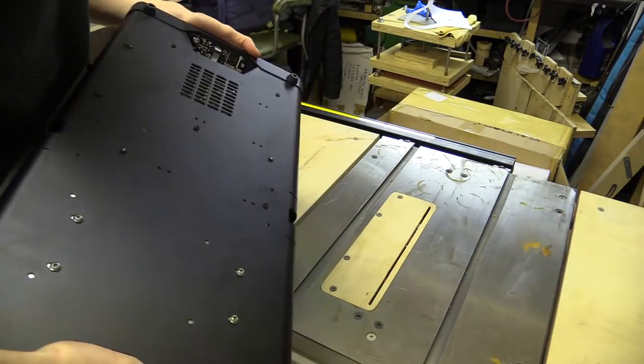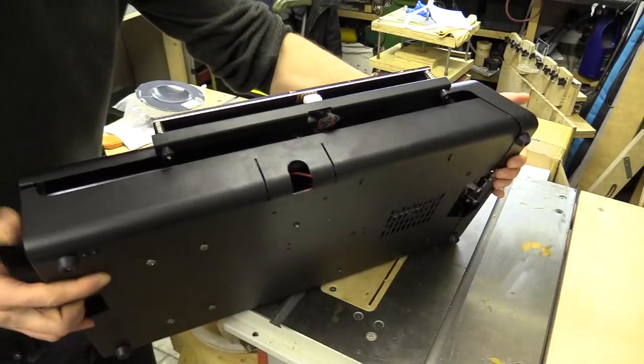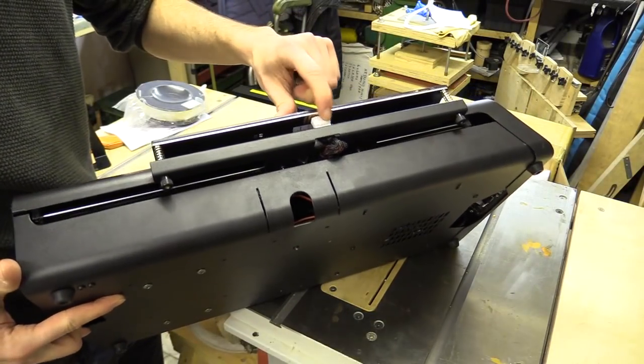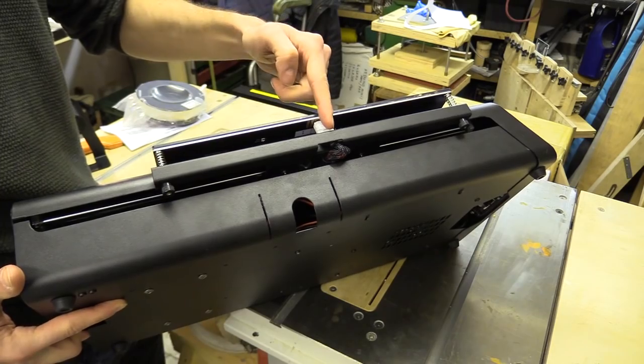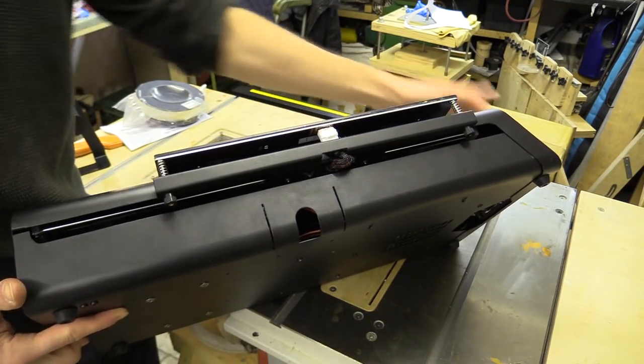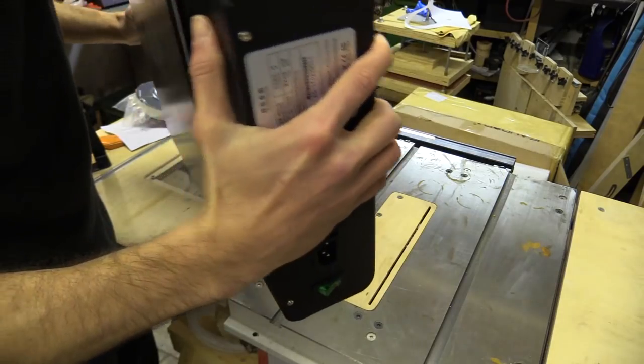Again it's a maker base, very similar set-up. One good improvement is that the terminal for the heated bed is actually underneath, so it isn't going to get caught. In fact the cabling is all hidden.